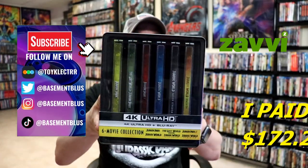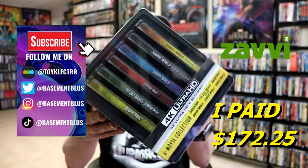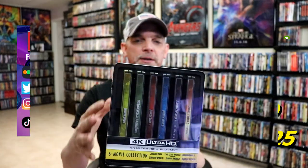So I recently received my order for the Jurassic World Six Movie Collection. This right here is the Ultimate Steelbook Collection with all six films, with a really nice thick steelbook.